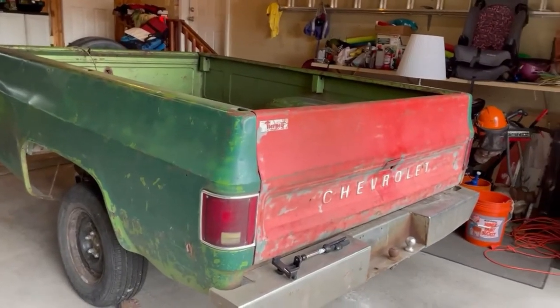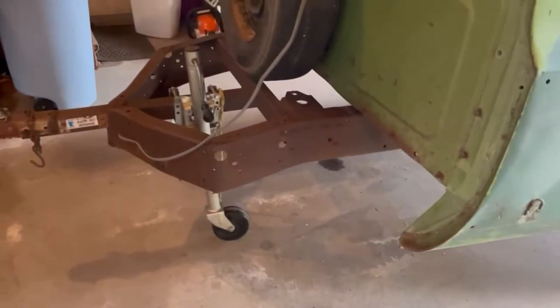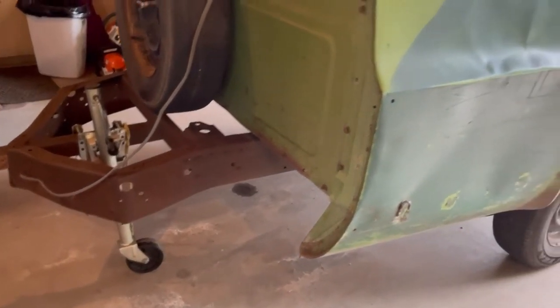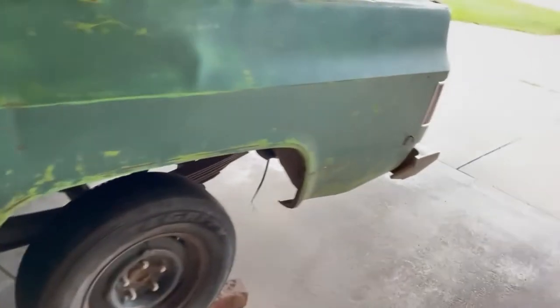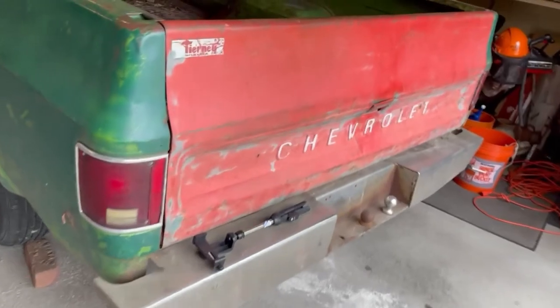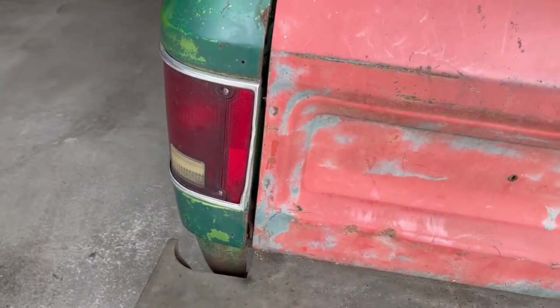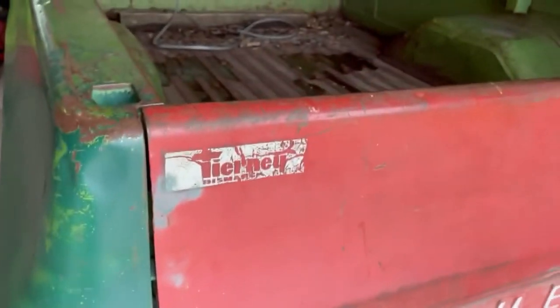Hey, this is Todd with Long Dogs and Firewood Logs. Getting ready to take a little different tack today — it's a wood yard kind of tie-in. We're going down the rabbit hole because I've got this old trailer and I've always had lighting issues. Out in the woods I don't really care, but there are times I have to haul stuff on the highway and I need the lights to work consistently.